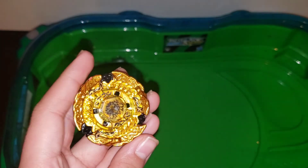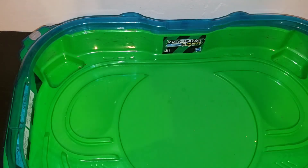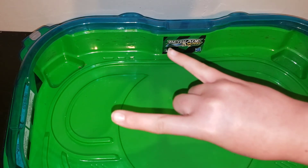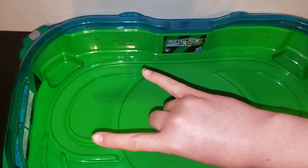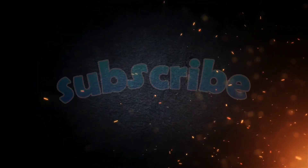Thank you guys for watching this amazing unboxing and the amazing battles! Thank you guys for the support on our channel for getting us to 122 subscribers — I think that's what we have. Follow us on Instagram, Facebook, and Twitter, and keep on spinning!